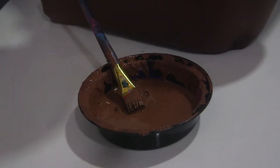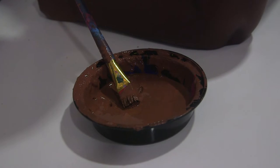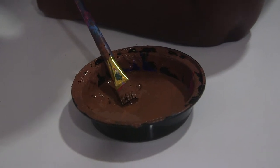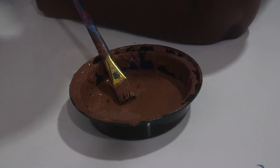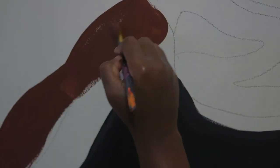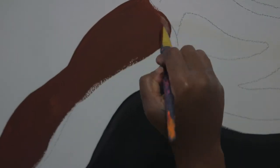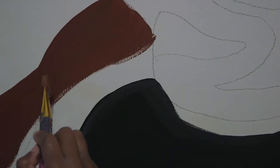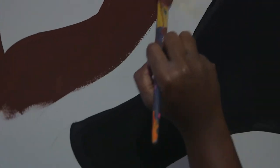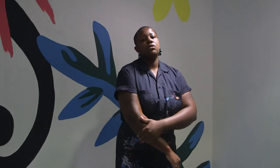I didn't want to buy any new products for the project. I wanted to essentially reuse all of the paint that I already had in my collection. With each mural I do, I tend to reuse a lot of the products, and I tend to be attracted to a lot of the same colors over and over anyway, so it works out. I went through my collection of wall paint in my studio and used that to essentially make what we see here.